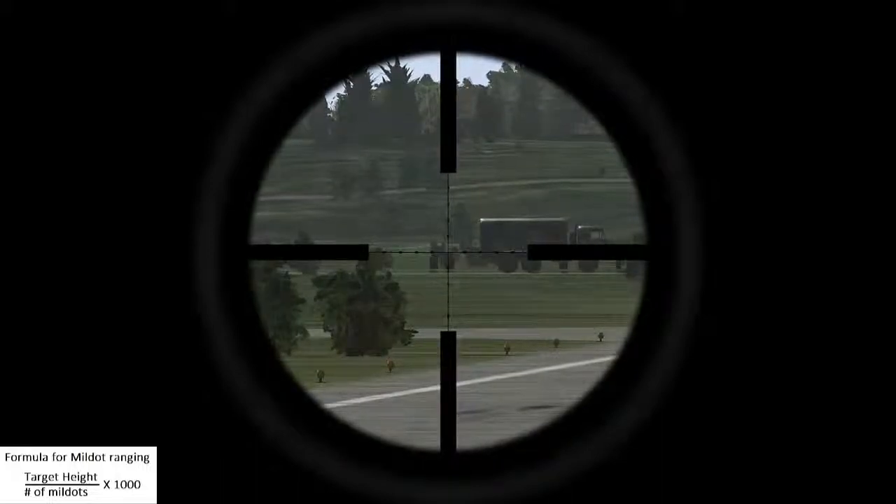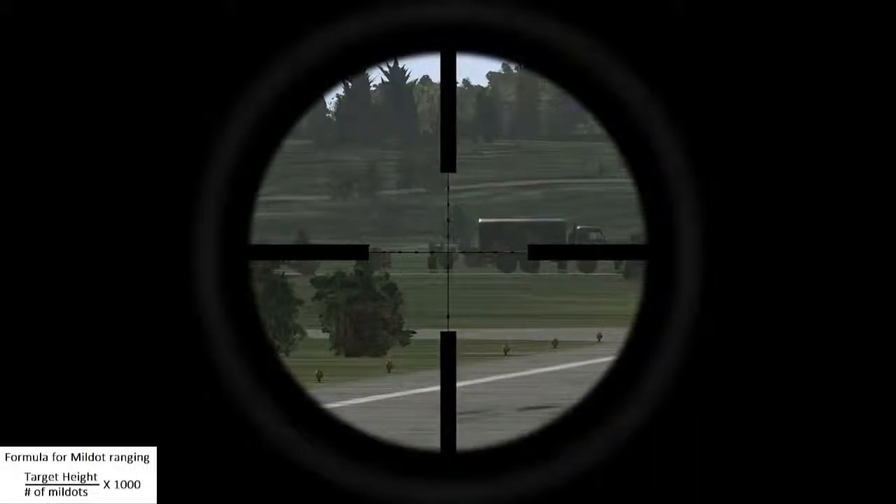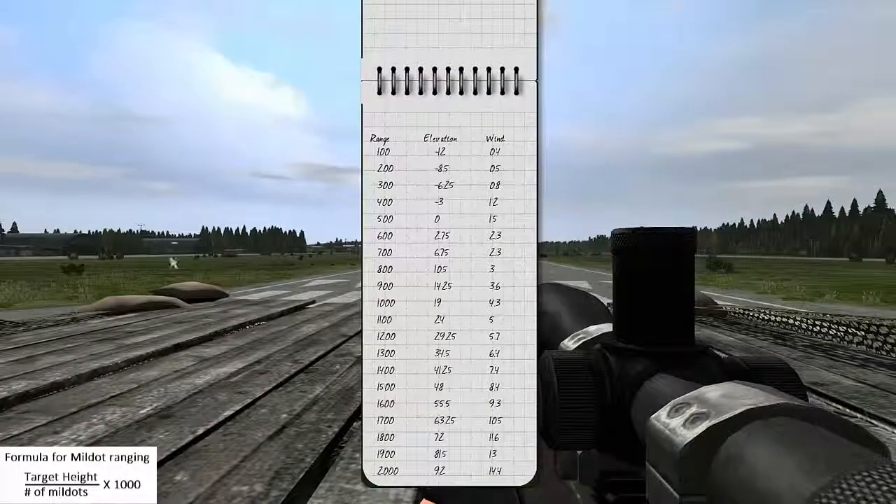Once you have determined how many mill dots high the target is, take your target height, divide it by the number of mill dots, and multiply that by a thousand.